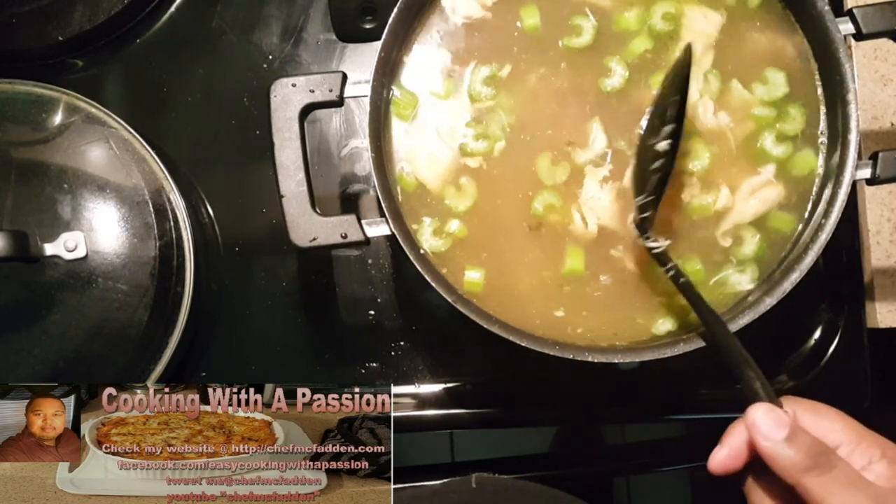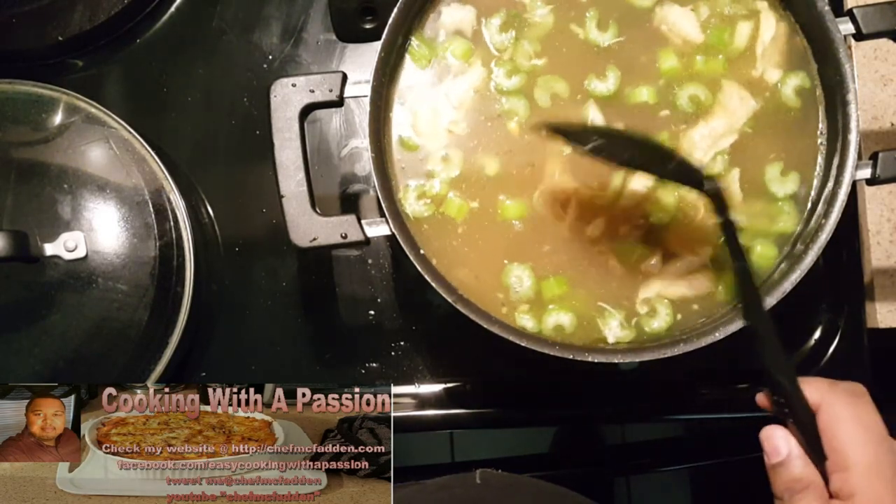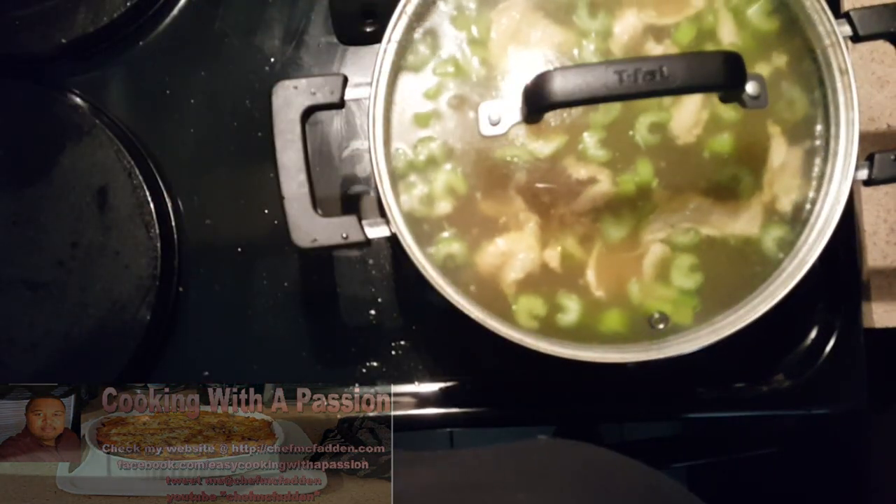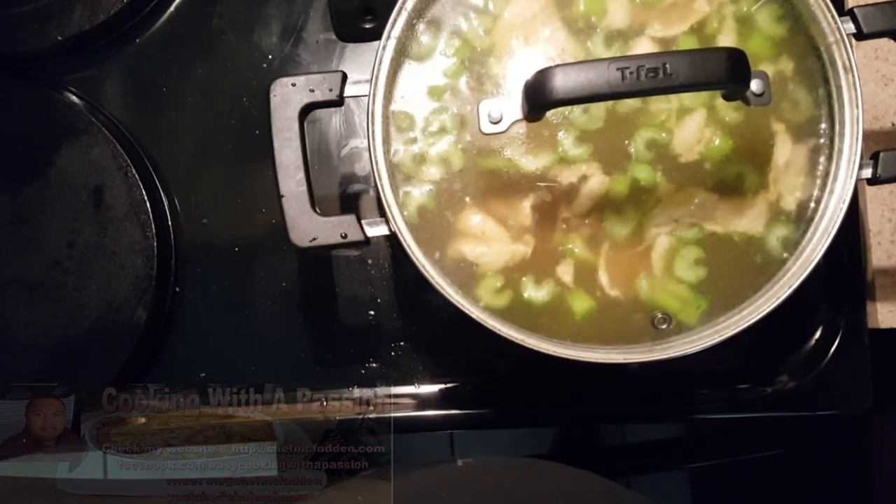We'll add our egg noodles, and we're also going to add about two eggs. So I'll come back to you with the final product.